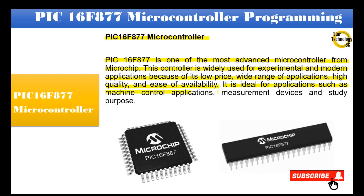It is ideal for applications such as machine control applications, measurement devices, and study purposes. The picture below shows the PIC16F877 microcontroller.